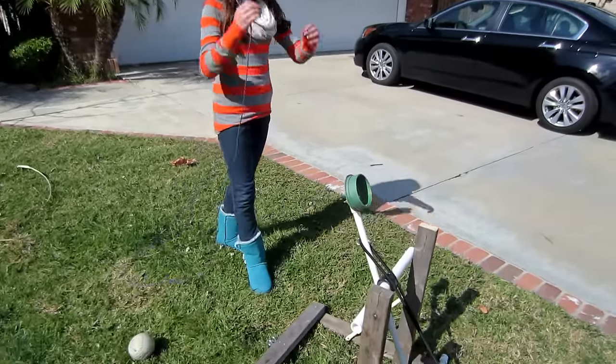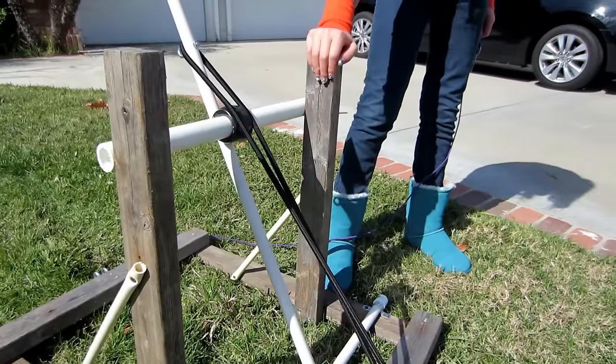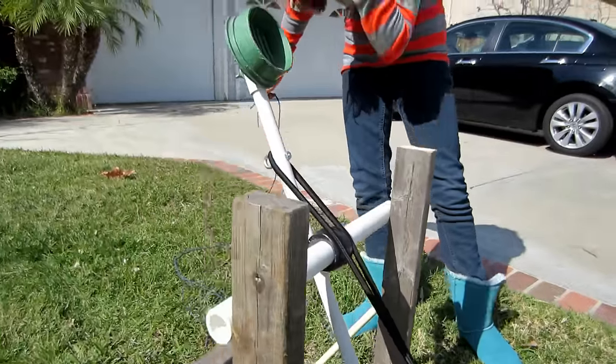This is a catapult that I built for my 7th grade history project. We used a few PVC pipes, 2x4s, bolts to hold it all together, and a bungee cord and a little drain to hold the ball.